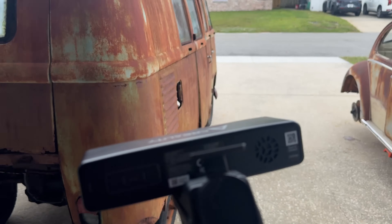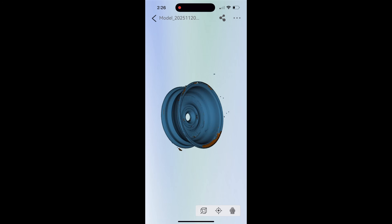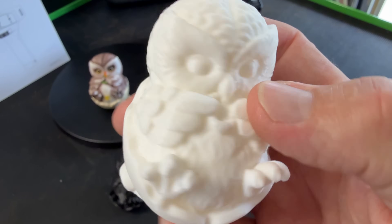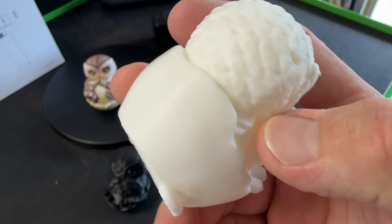We're gonna scan the beetle at some point, we're gonna scan the bus and some other cool tools and stuff that we have in the shop. There is the first 3D print that I've done using the 3D scanner.